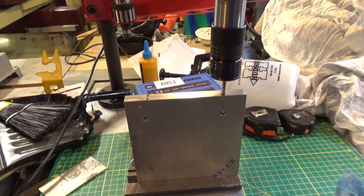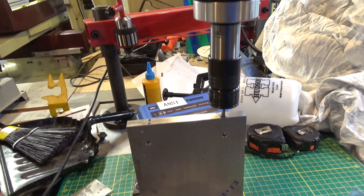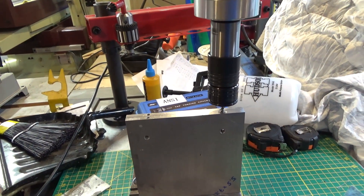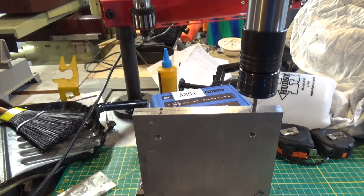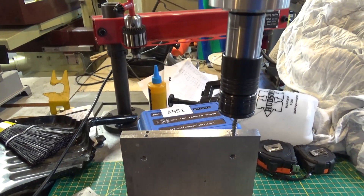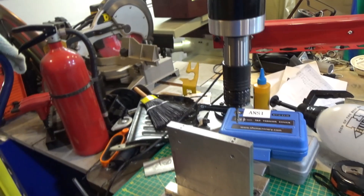Here's another one - I sped up the exit speed so I didn't have to wait so long. I don't think there's too much risk of breaking a tap doing that. We're down 17, 18, 19, 20 - I actually went to 21. It doesn't seem like going out fast is a problem. That worked really well. That's all eight - we're done.